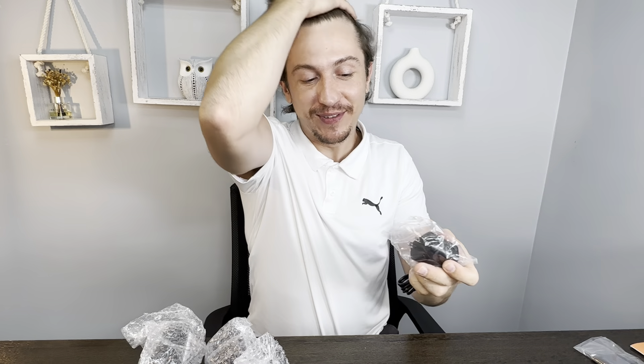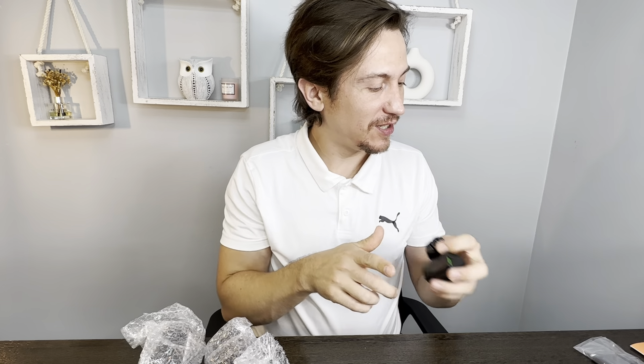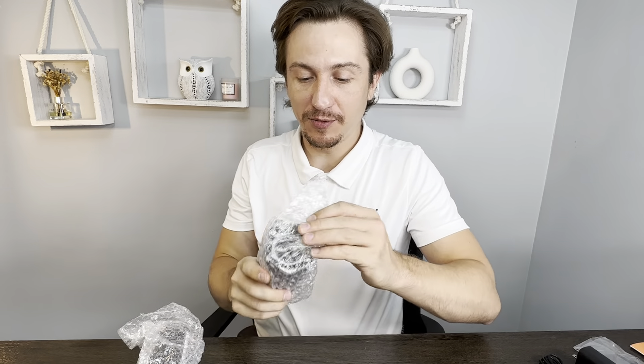There's the power box for the cable, safely packaged. So this is just the charger. Let's see what else is in here.